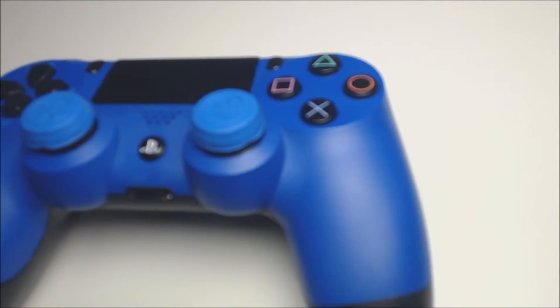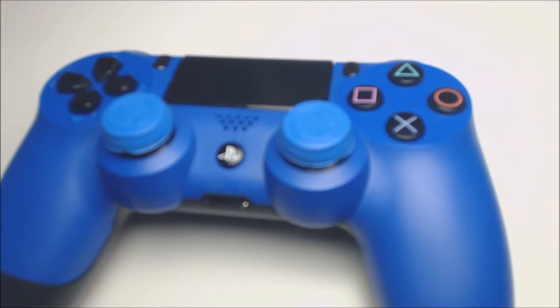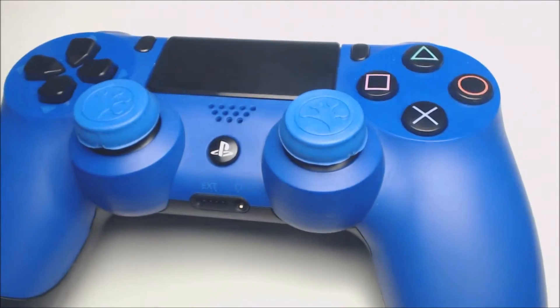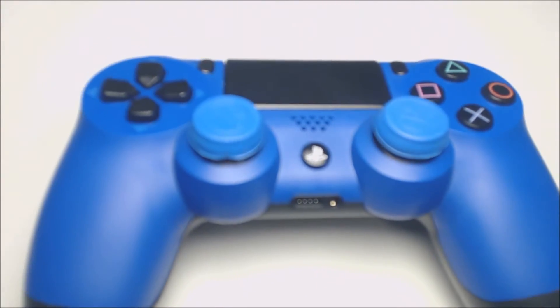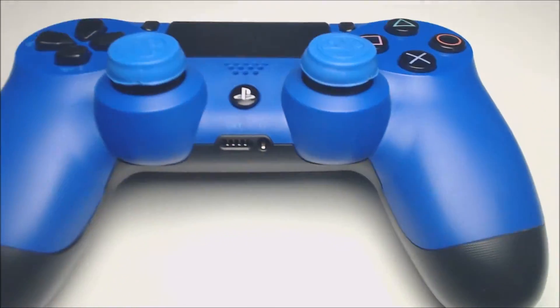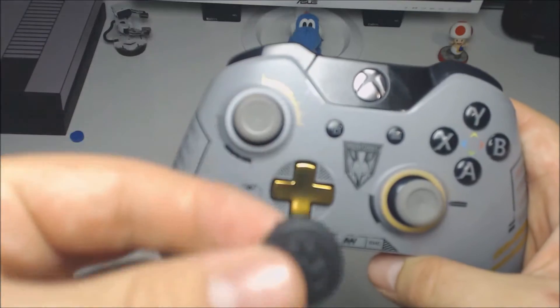They function great — they're super grippy. The best part is they don't drag that ring at the bottom, which I know some covers do. These don't, so they fit the controller perfectly.